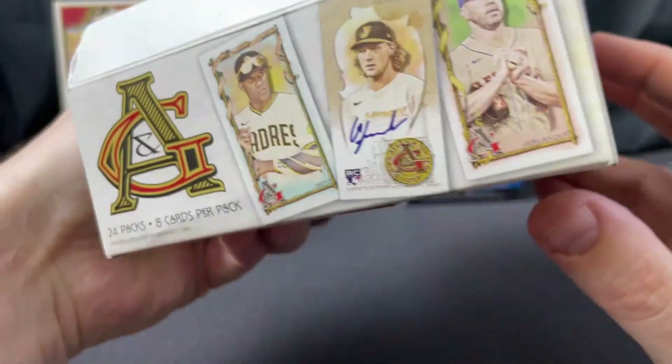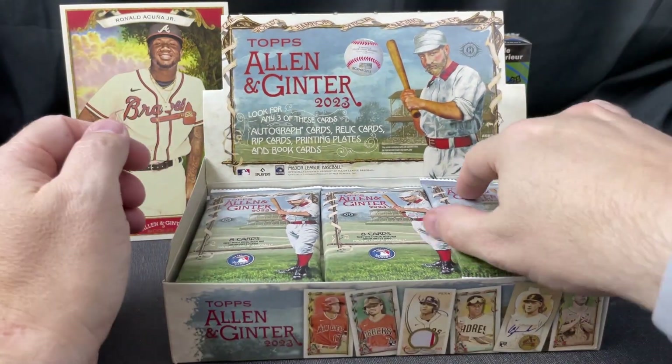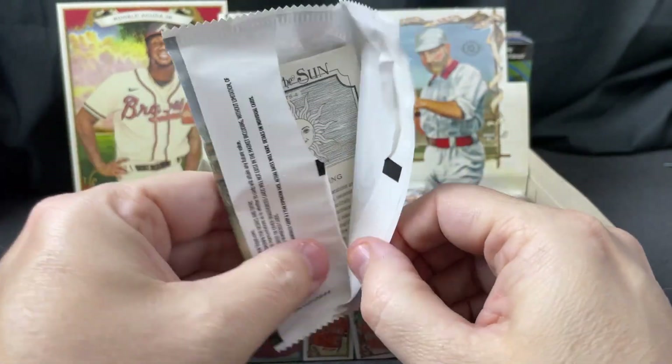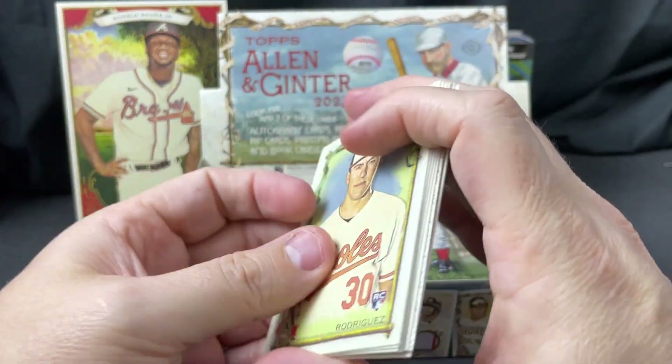Looks like in here we have 24 packs, eight cards per pack. Let's go ahead and get them open. This set also has a lot of minis, and the minis all have parallels — it's a very interesting set.